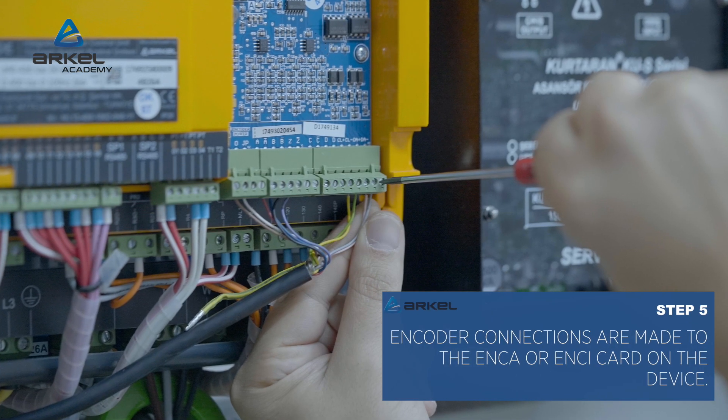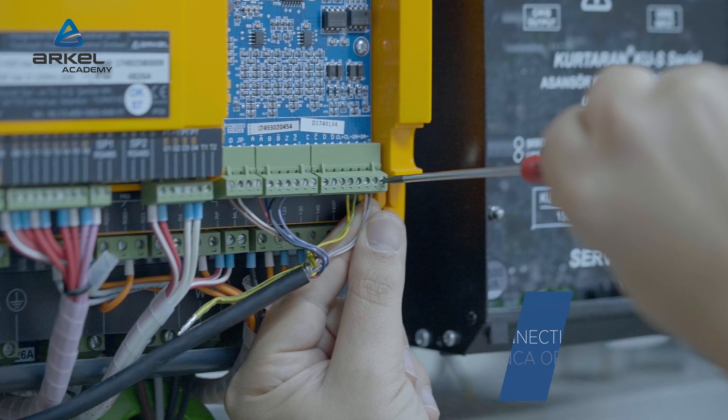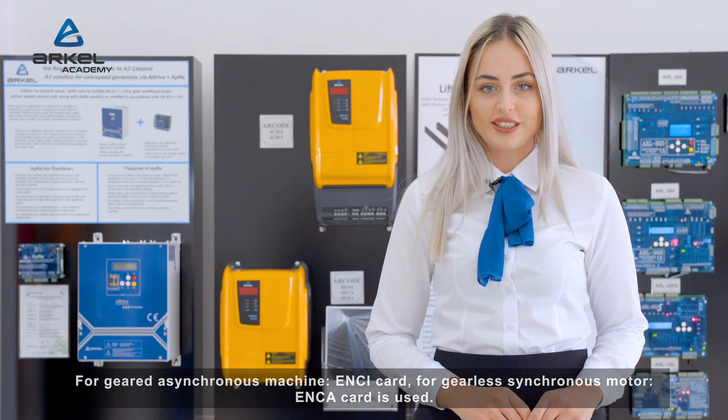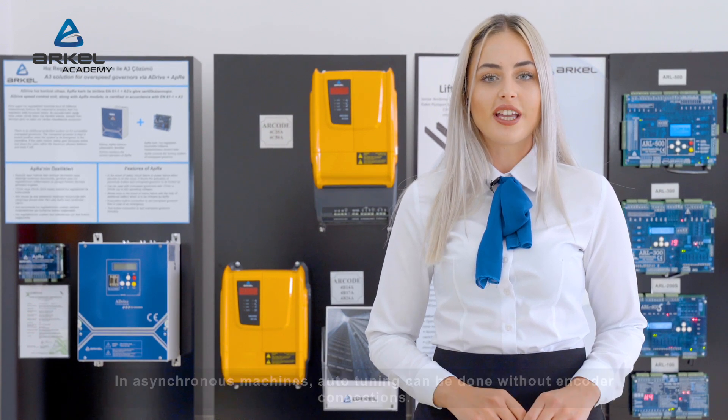Encoder connections are made to the NCA or NCI card on the device. For geared asynchronous machines, the NCI card is used. For gearless synchronous motors, the NCI card is also used. In asynchronous machines, auto-tuning can be done without encoder connections.